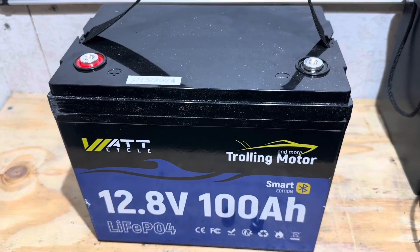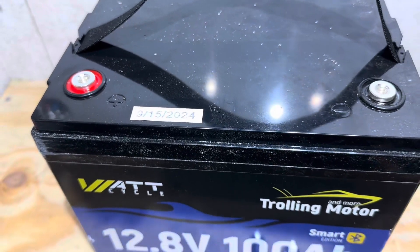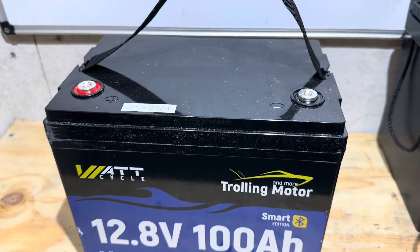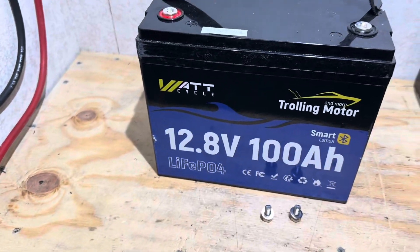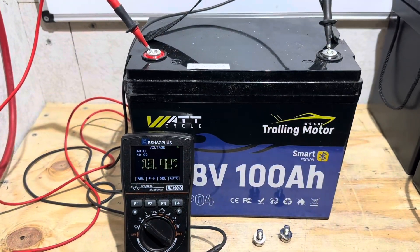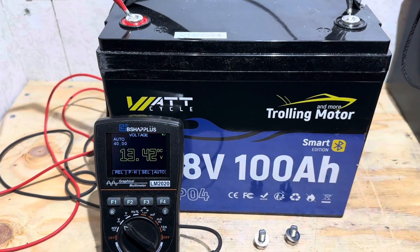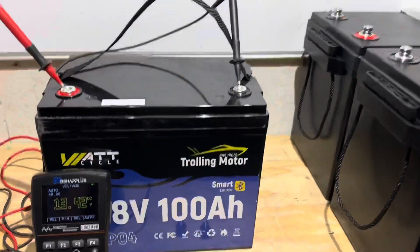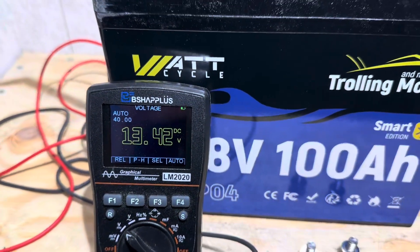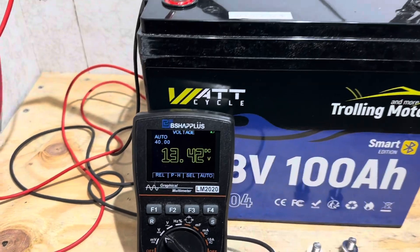They have their own Bluetooth app if you're interested in that. You can see it's used but not abused — 9/15/2024 is the date the wires were connected to this battery. A lot of viewers from my last WattCycle video wanted me to check the terminal voltage on the Trolling Motor Edition battery. The system is at 13.4V and the WattCycle trolling motor battery is at 13.42V at rest — I haven't connected a charger or anything to it, so it's at system voltage.